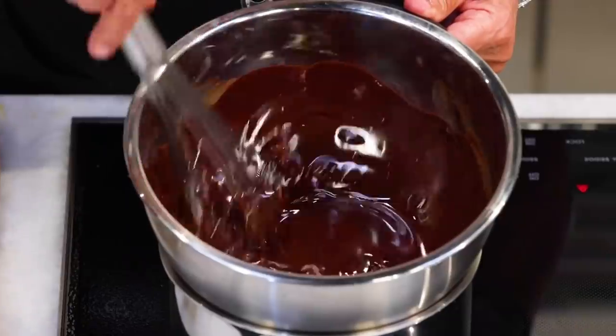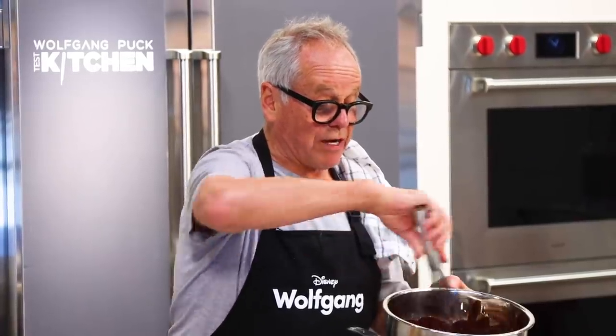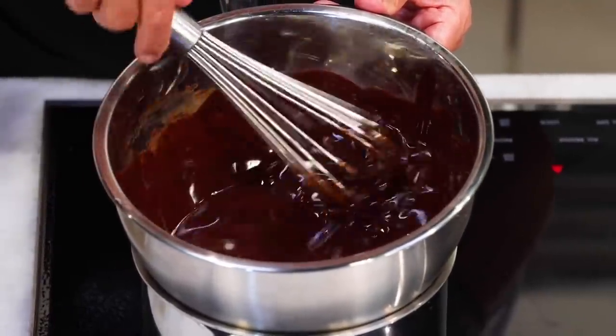Look how beautiful. Now keep the kids away from that because they will eat it before you can make your cake. That's what we did as kids in my home when my mother was making a chocolate cake — we ate half of the chocolate before she could make the cake.